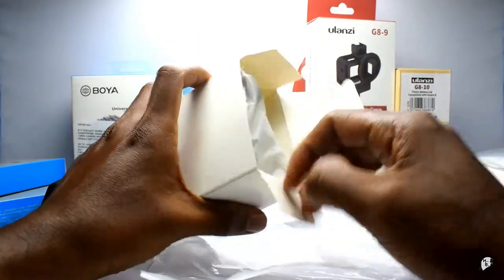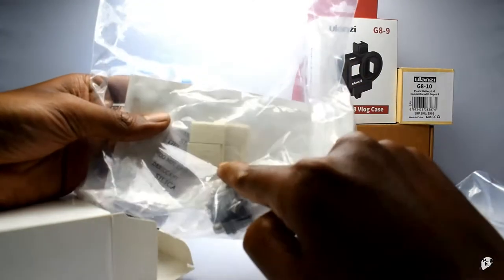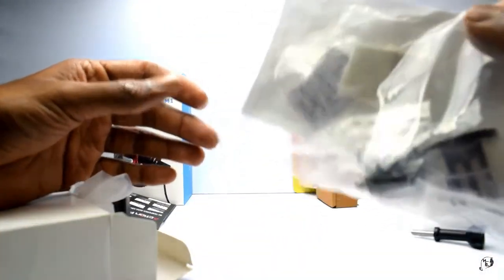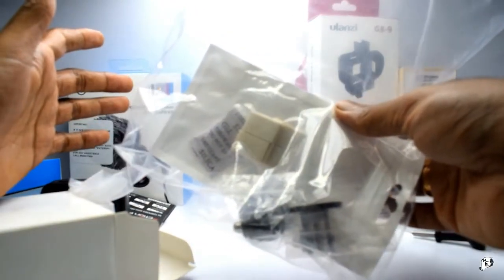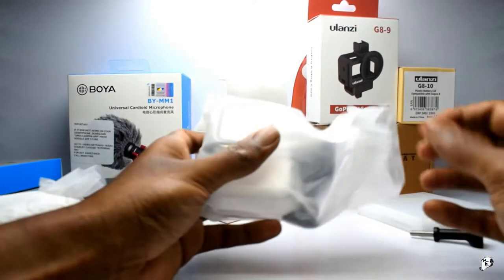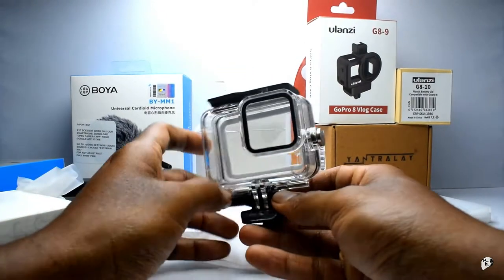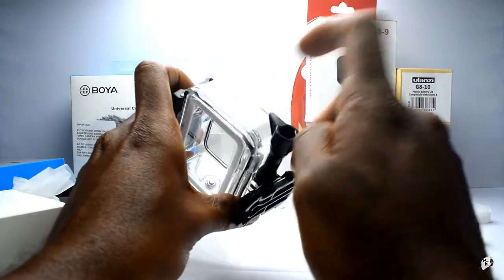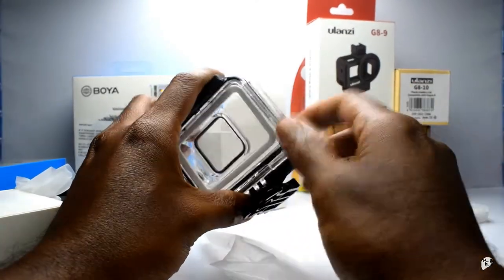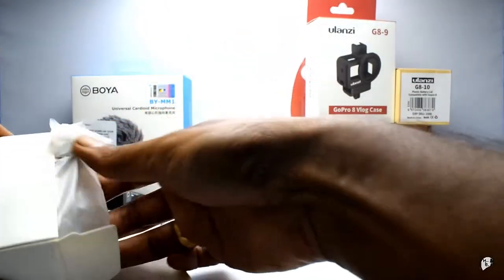So this is basically a housing. Let me open both. This comes with these mounts and about 12 different humidity packs so it won't fog up inside the casing itself. That's the first one. This is the second one - why did I buy two of these? I'll leave a link down for all of this. This is the casing itself for Hero 8. As you see it is completely sealed. Now if you put this on your bike when you are riding with the helmet, how do you put the mic in it?